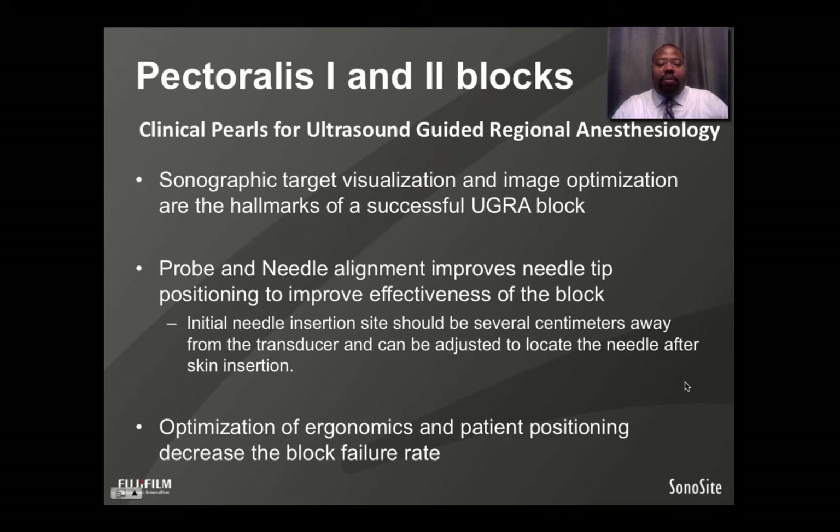Some clinical pearls for performing ultrasound-guided regional anesthesia: sonographic target visualization and image optimization are the hallmarks of a successful block. Probe and needle alignment improves tip positioning to improve block effectiveness. You can use the depth scale of the ultrasound to gauge the depth of your target — the initial needle insertion should be approximately the same distance away from your probe as your target is on the screen. This allows for a more perpendicular beam-to-needle alignment to increase visualization after skin insertion, and optimizing ergonomics and patient position helps decrease block failure.